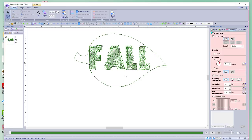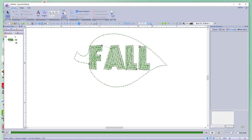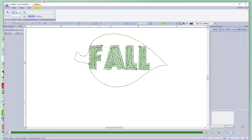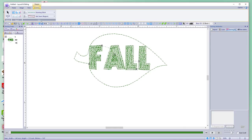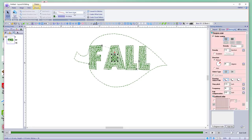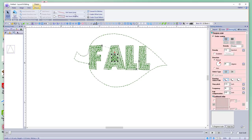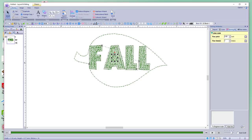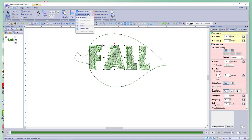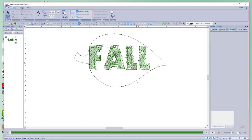Now we have something to work with. The only thing I missed is the inside of the A — I completely missed that. Let's go ahead and do that: pick the closed tool and we're going to do a triangle. We don't want a fill stitch, we want a running stitch. Then go back to the select tool. Now select both shapes, then go to Modify > Overlap > Set Hole Sewing, and voila — we have our A.